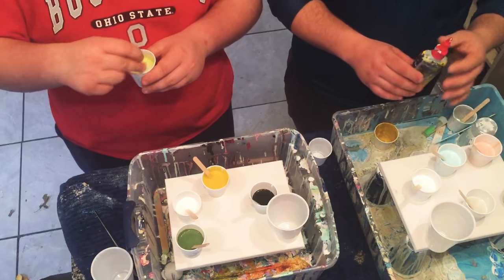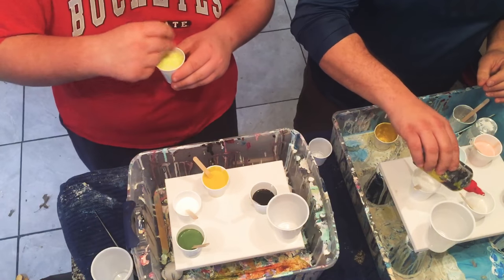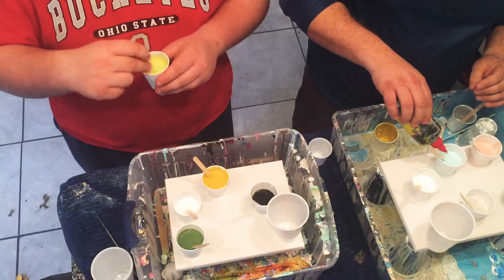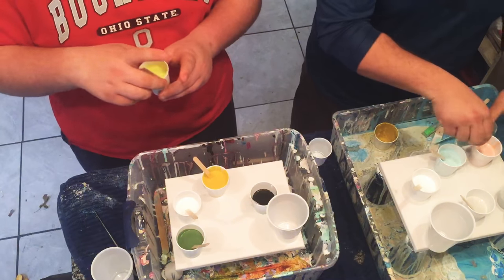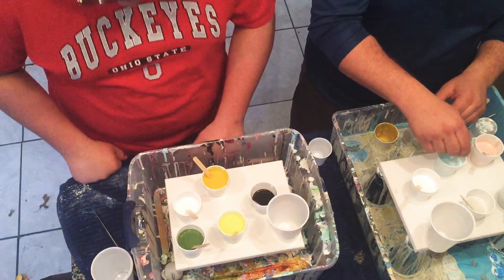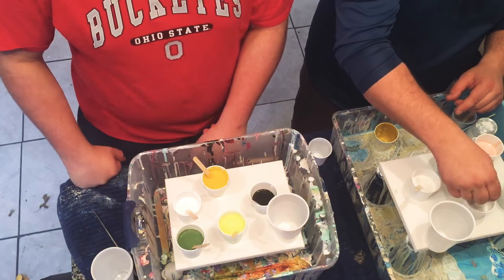You're gonna take this magic juice and put about three or four drops in each cup, except for the white — not the white. The black and white are already pre-mixed, so you don't need to add drops to those. You can stir it if you want but you don't have to.